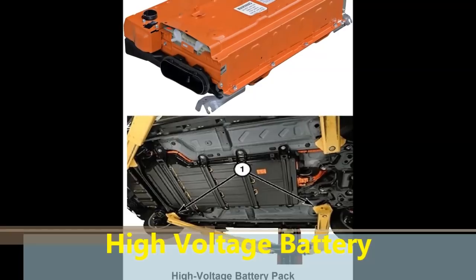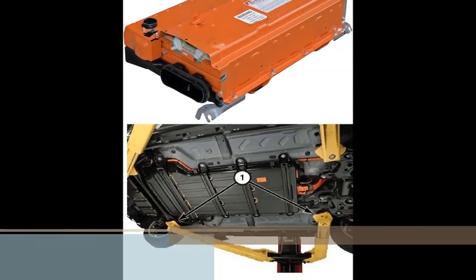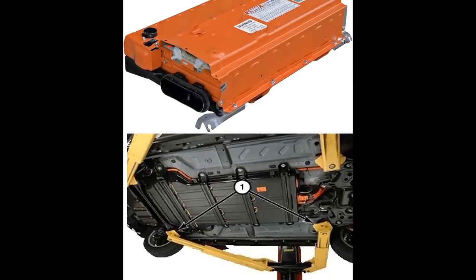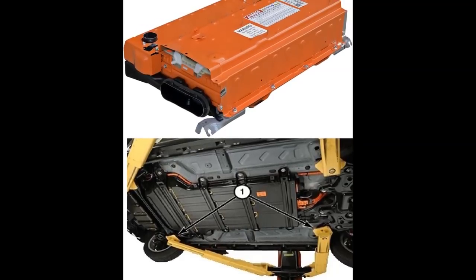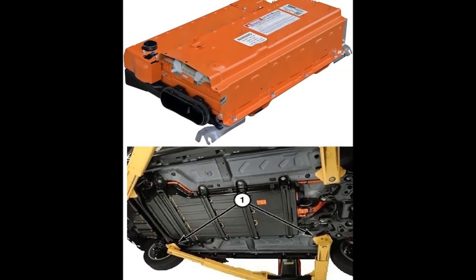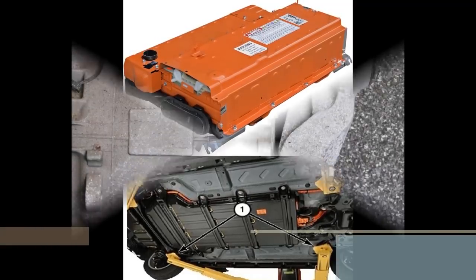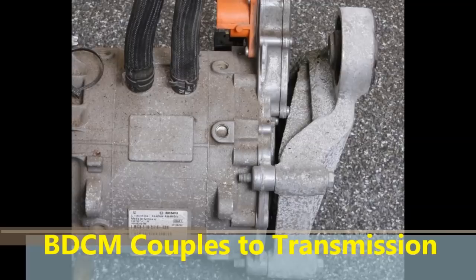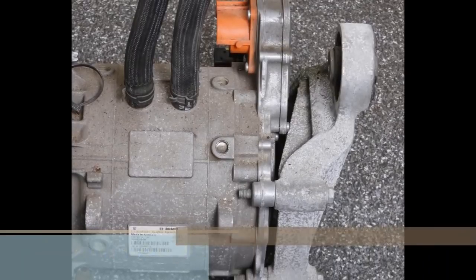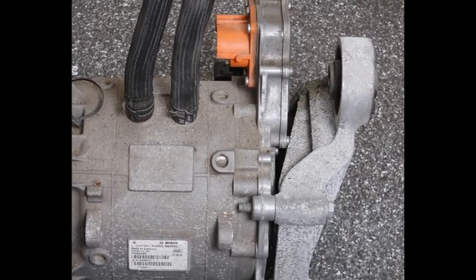The battery voltage varies depending on the car you're working on. It could be 120 volts, it could be 300-some volts, or it could be 244 volts. And this is DC voltage — it all depends on the manufacturer and what they decided to use. You can also see an orange connector on the top of the motor, and that connector is for the high voltage. So anything orange is high voltage — beware of the orange color on these cars.